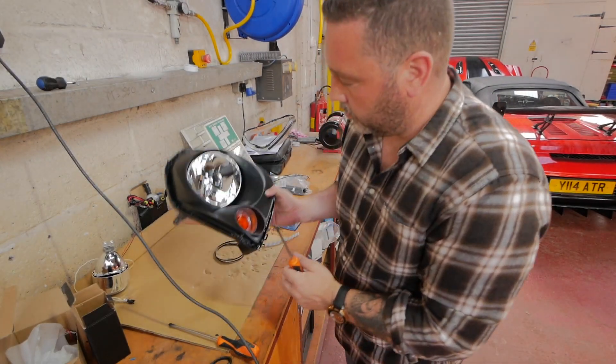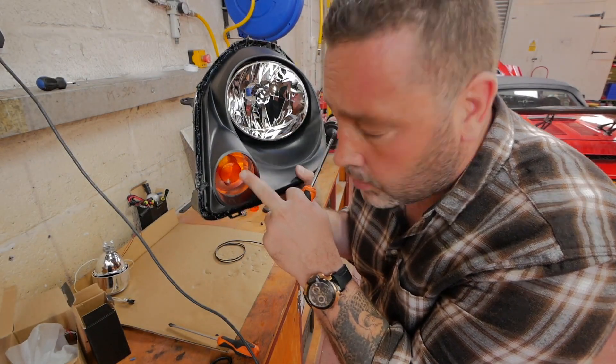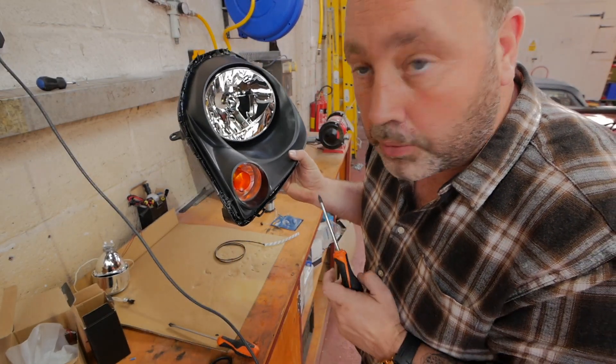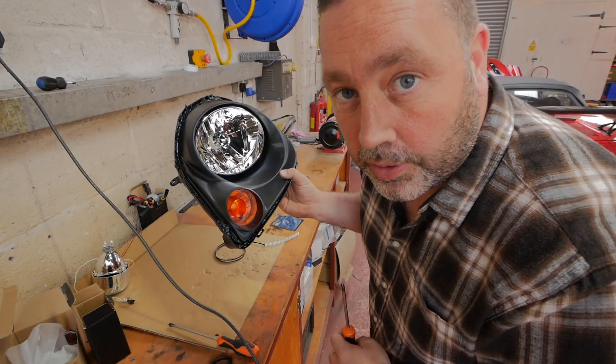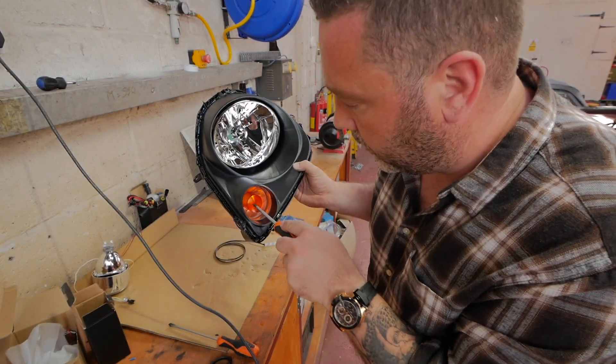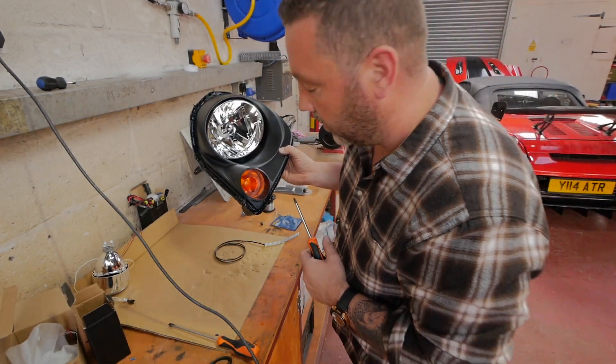Right, first job - which I did on the other one - is this orange indicator. There's one screw inside, I just unscrewed that and took it out. Later on I'll fit some chromed orange bulbs inside there - it looks better than the orange plastic, I think it does anyway.